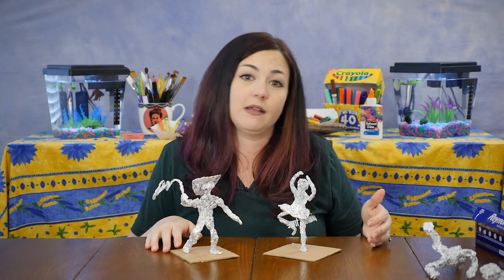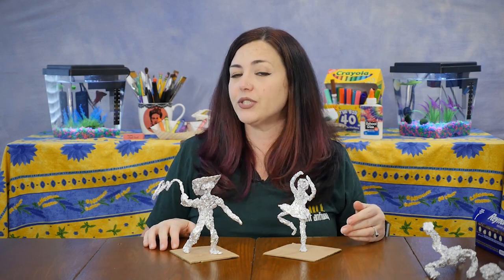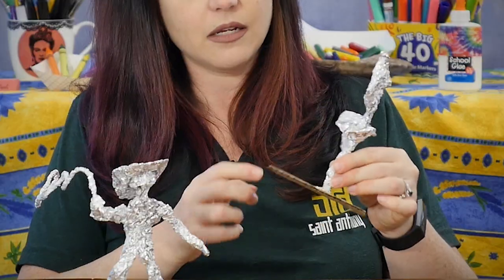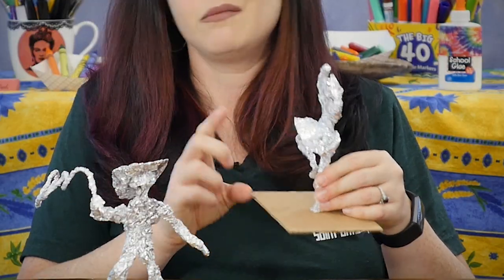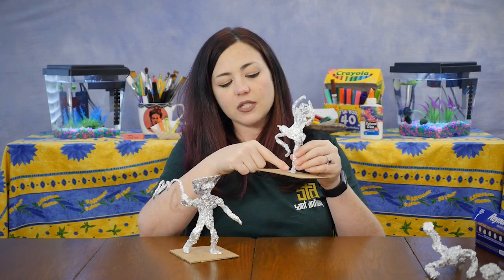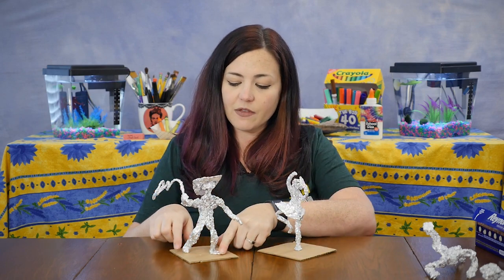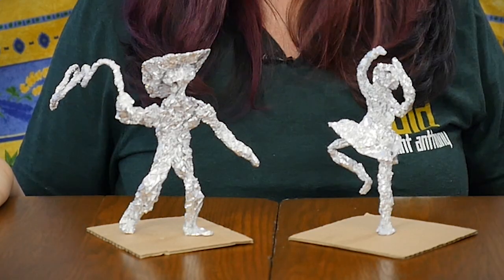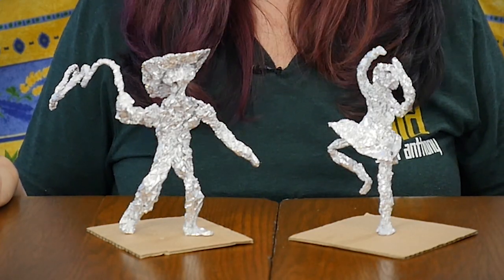If you have any cardboard around your house — maybe from an old cereal box or a package that you got in the mail — you can cut up the cardboard into scraps and use a hot glue gun. Make sure you get your parents' permission if you're using the hot glue gun. Just a dot of hot glue on the bottom of the feet will attach your sculptures to a base so they can be free standing and ready for display.